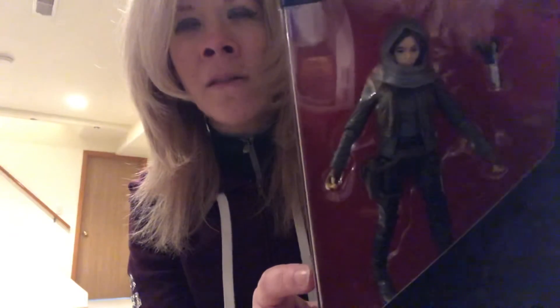So you can kind of see how she looks. I'm going to try to get up close here so you can kind of see her face, because when I show you the updated one, you'll see quite a big difference in the facial features on the figure. So this was the original one in the Black Series of Jyn Erso.